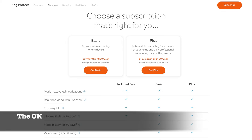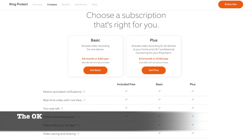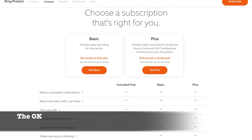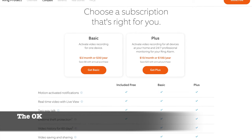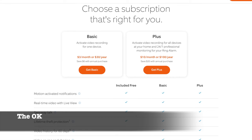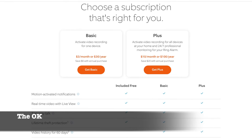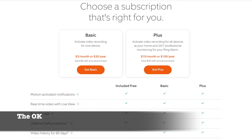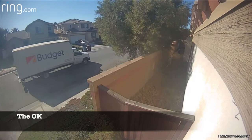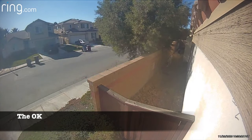One of my other gripes is the subscription fee required to store recordings on the cloud. Ring's subscription fee is $3 a month for a single camera or $10 a month for unlimited cameras, although they do offer a discount on both plans if you pay annually. Without the subscription, no videos will be saved — meaning if you miss an event or a notification, you will not be able to see what happened. As for the video quality itself, it's just okay — nothing to write home about. It's not terrible, but it's not good enough to read license plate numbers from cars driving down the street.